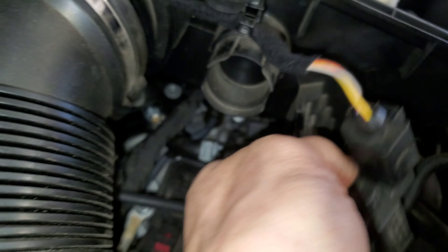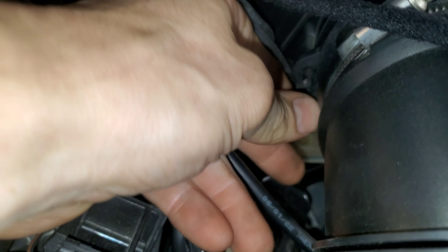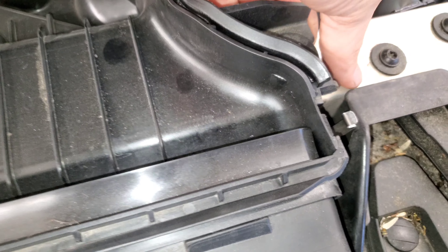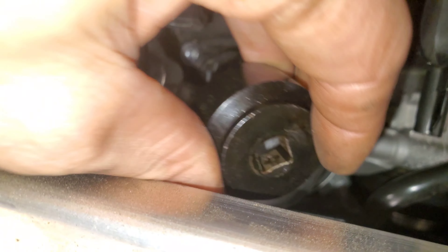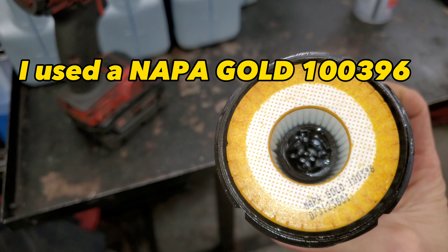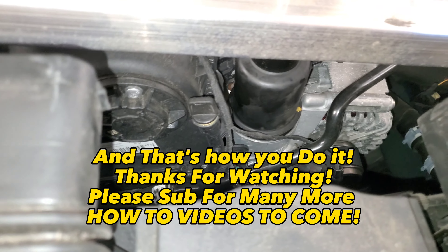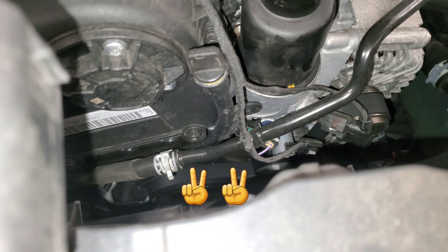Let me show you the oil filter — just going to give you a quick demonstration. Until she stops, just like that. Good. Install your new gasket, filter.